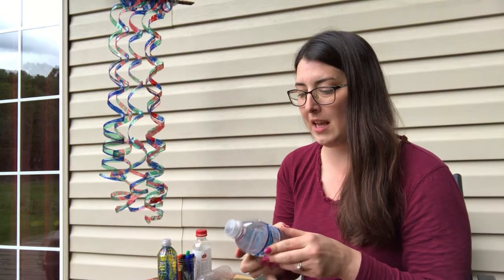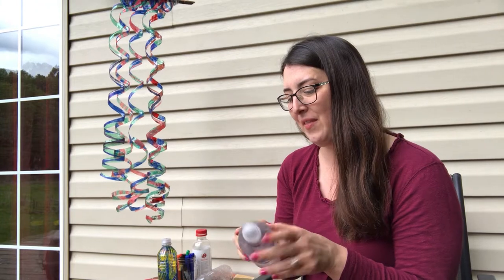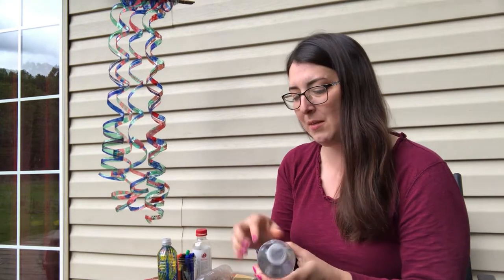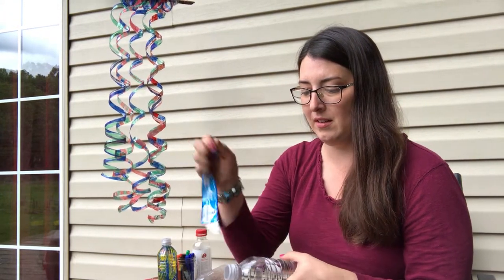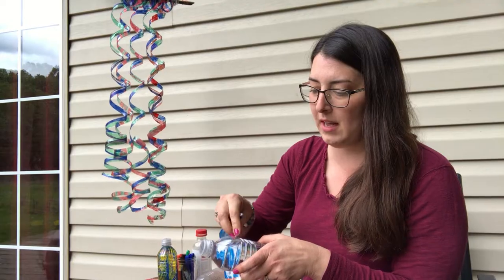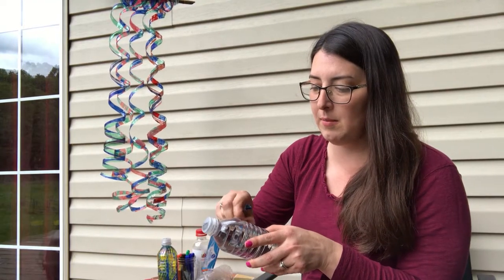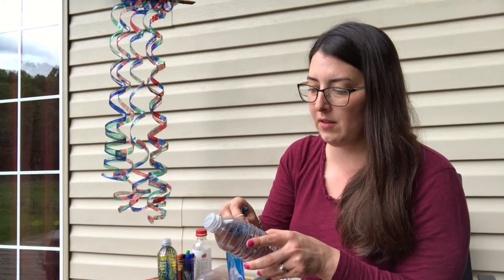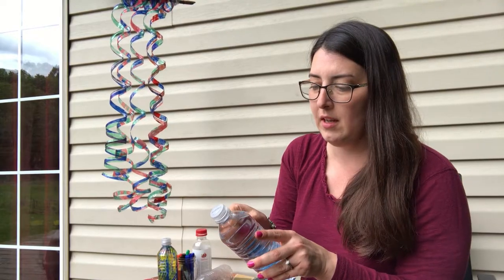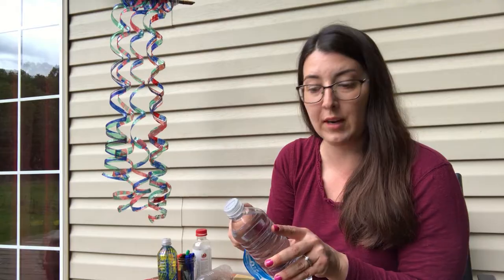So you would drink this water first and then take the label off. Sometimes the labels are a little bit sticky and there's a little bit of residue left — get as much of it off as you can. And if there's a little bit of label left over, that's okay because your permanent marker will cover it.